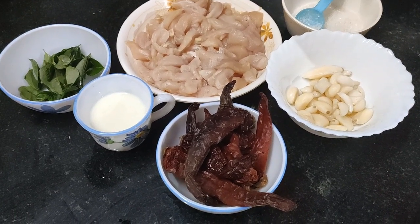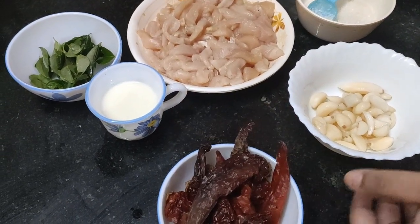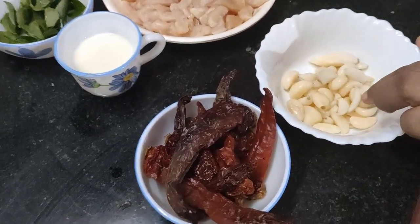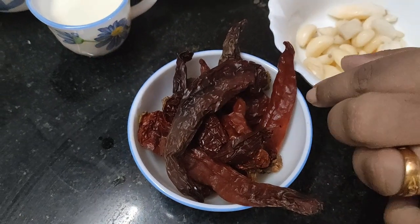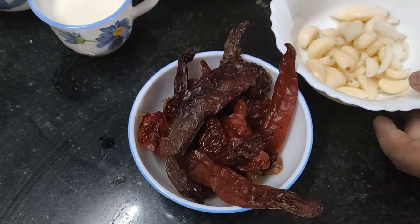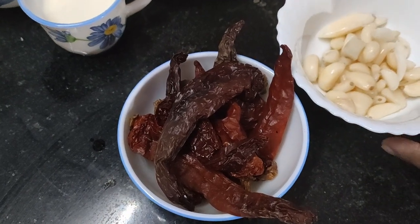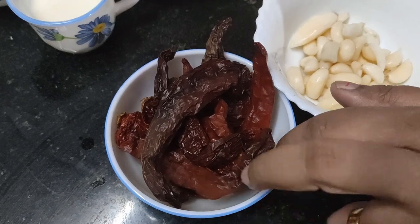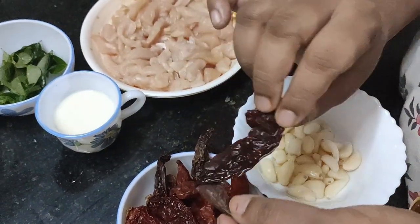The first step in the process is to grind the masala. The two main ingredients for the paste are garlic and soaked red chilies. We put them in hot water and keep them there for 5 to 10 minutes to soften the chili.